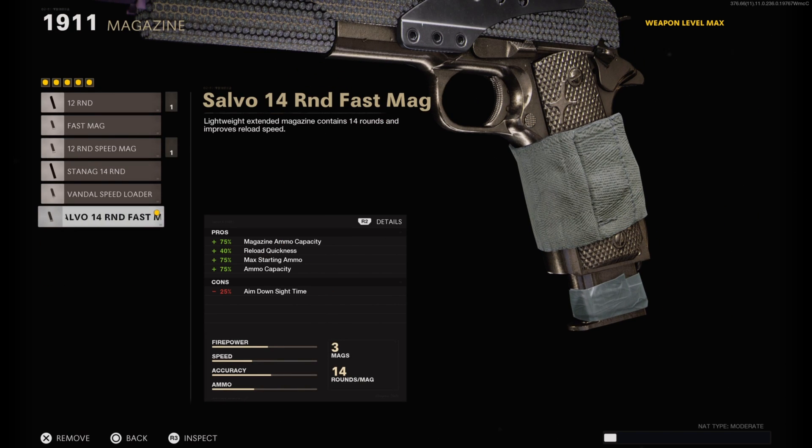Next on the magazine, I have on the 14 round fast mag — pretty self-explanatory: bigger mag size and faster reload speeds. You burn through ammo very very quickly. I was running around trying to get scav packs just to get ammo, so obviously you want the biggest mag size and of course the fastest reload speed.